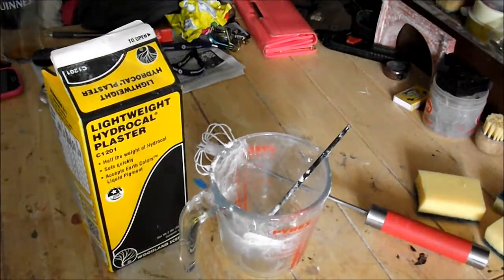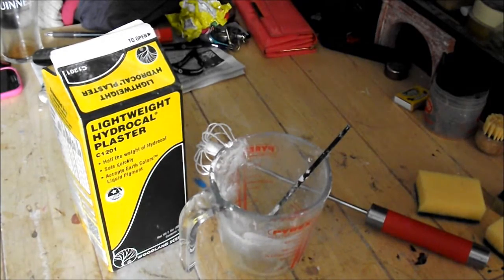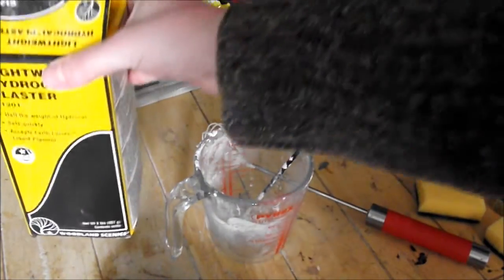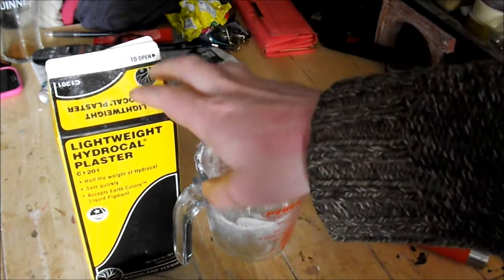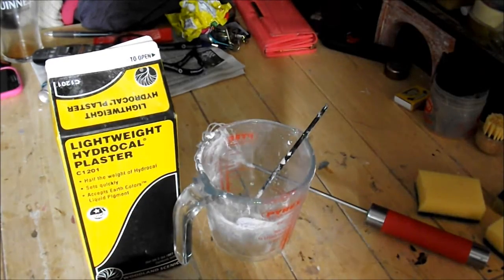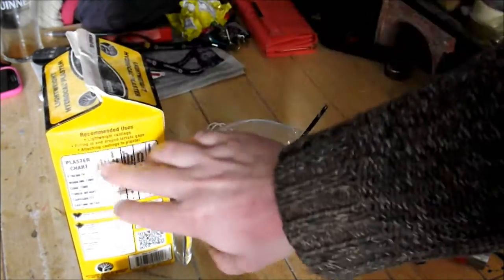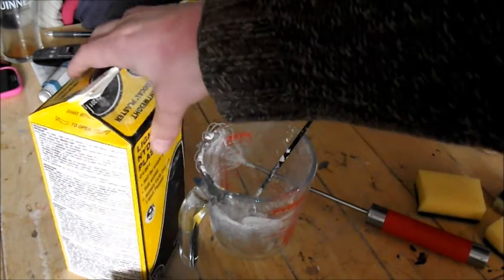Here we are back at the workbench. In front of you are some of the things we're going to need in order to make the rock face. Basically, this is your HydroCal plaster. I thought this would be better than using DIY plaster because it's lightweight, and I thought that was quite important. I've never tried it with DIY plaster so I'm not sure whether the weight makes a difference as to how well it sticks. I decided to use the Woodland Scenics HydroCal and invest in it — it has a plaster chart and instructions on the side, and if you follow those you won't go too far wrong.